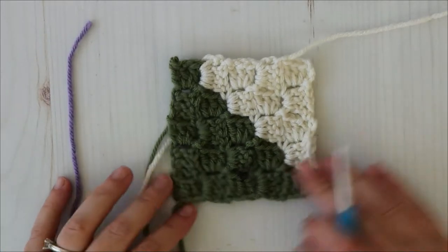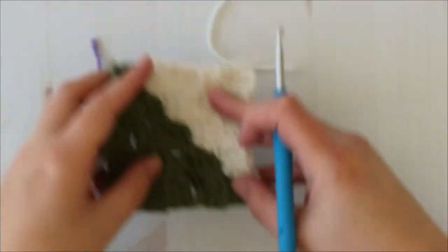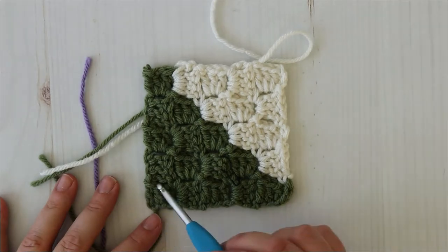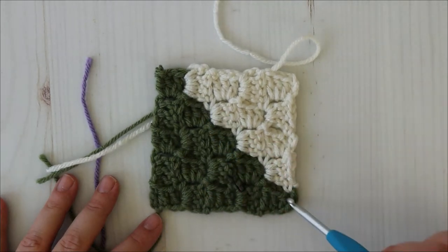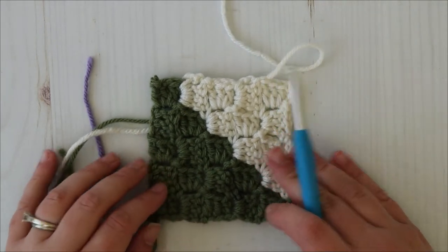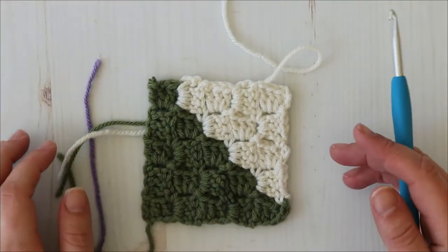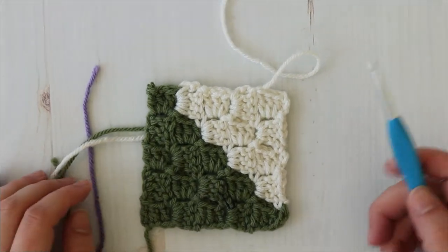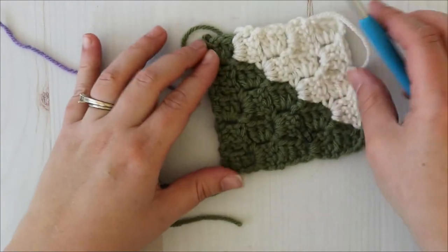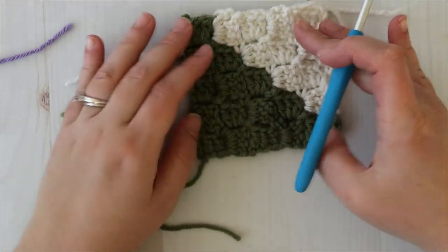Hello again and welcome back to my channel. Today we are making part three of the Sweet Lilat Crochet Along. Let's jump right in. Just as a reminder, my squares are going to be five blocks by five blocks, but yours will be seven by seven. If you are just joining us and want more information about this crochet along, see the link in the description below. For this video, I've just filmed the start of each square and any tricky parts. You can pause and rewatch any part. I'll put timestamps down below.